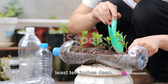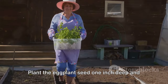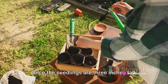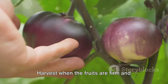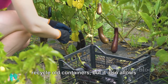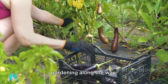Select a plastic container that's at least 10 inches deep. Prepare the container by drilling drainage holes and filling it with potting mix. Plant the eggplant seed one inch deep and water gently. Place the container in a sunny location and keep the soil moist. Once the seedlings are three inches tall, add organic fertilizer. Harvest when the fruits are firm and shiny, usually eight to ten weeks from planting. This method is not only a great way to recycle old containers, but it also allows you to enjoy fresh homegrown eggplants right at your fingertips. So why not give it a try? You might just discover a new hobby and a love for gardening along the way.